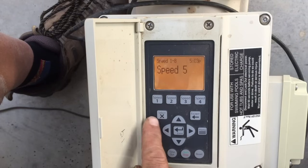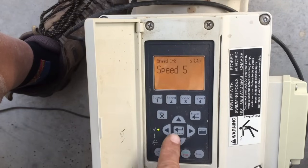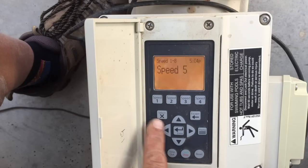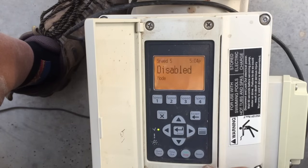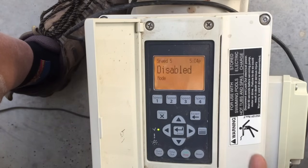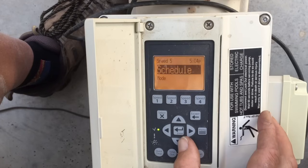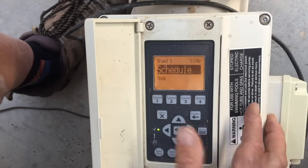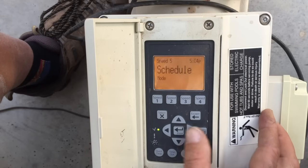When going in to program a speed, hit Select — and they've done a better job on the new IntelliFlow 2 pumps with button labeling to make it less confusing. Hit Select on Speed 5. You'll see options: Disabled means it won't come on. We're going to select Schedule to program a time and speed for Speed 5.